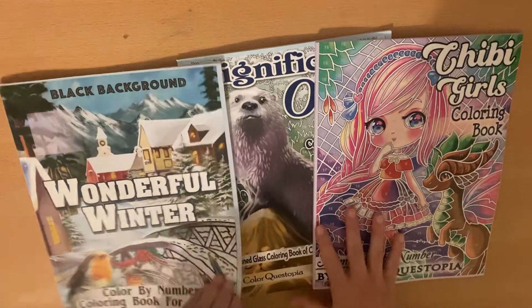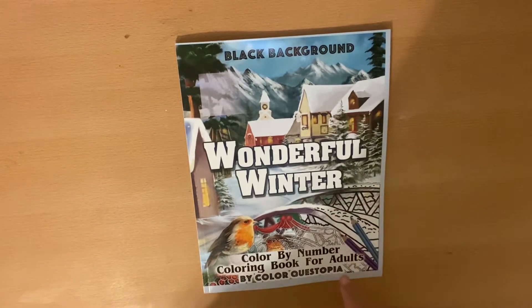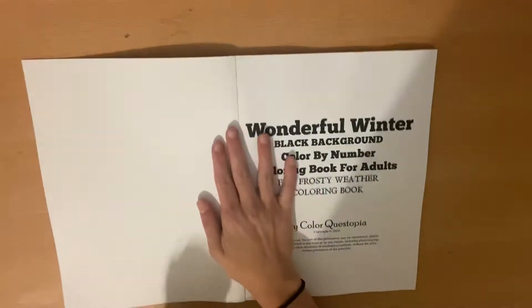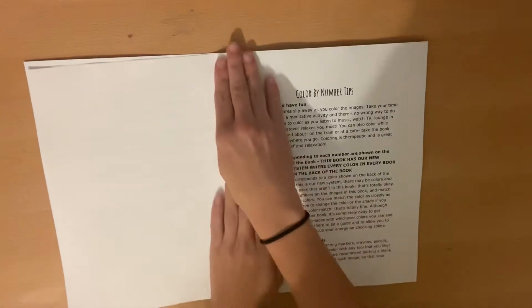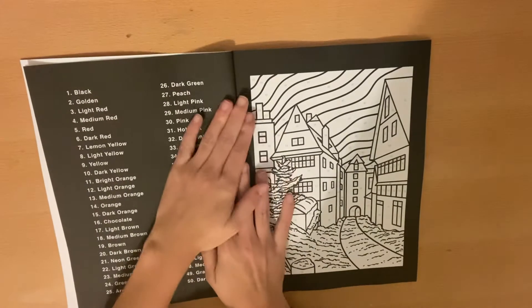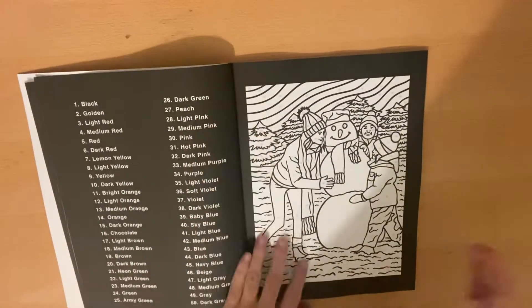We're going to get started with the brand new one. We have the Wonderful Winter Color by Number coloring book for adults. Black background. So we're going to flip through this one first — this is their newest release. Of course you can get it in black background or the original white background. You have your full 50 color palette, but each page does not have all 50 colors. We've grown to know that by them.